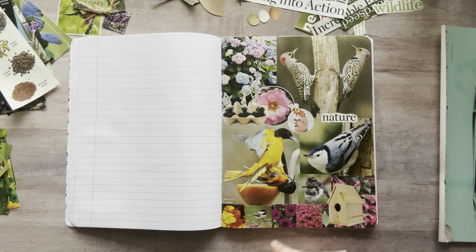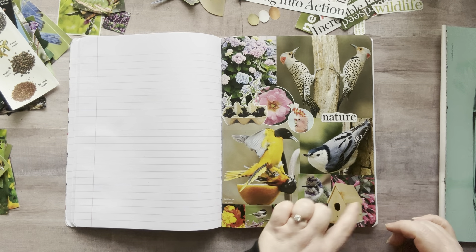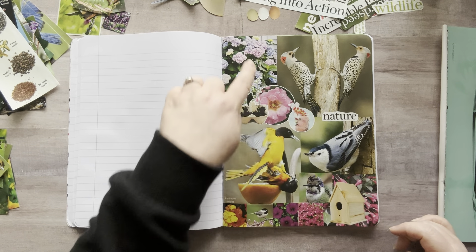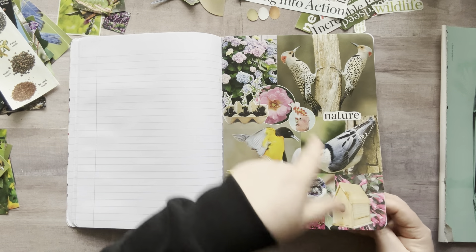We got quite a bit done. We did this whole page with 1, 2, 3, 4, 5, 6, 7, 8, 9, 10, 11, 12, 13, 14, 15 images just on that one page. This probably took me an hour to cut all this.